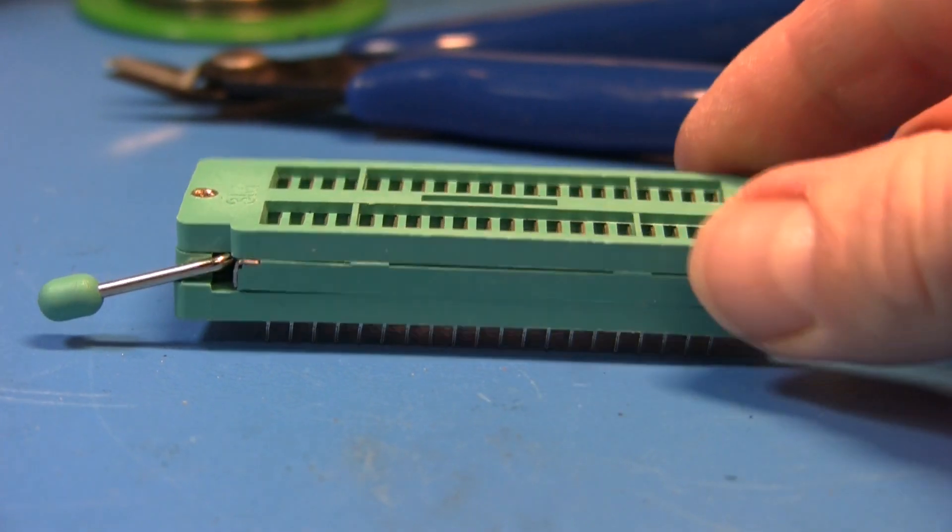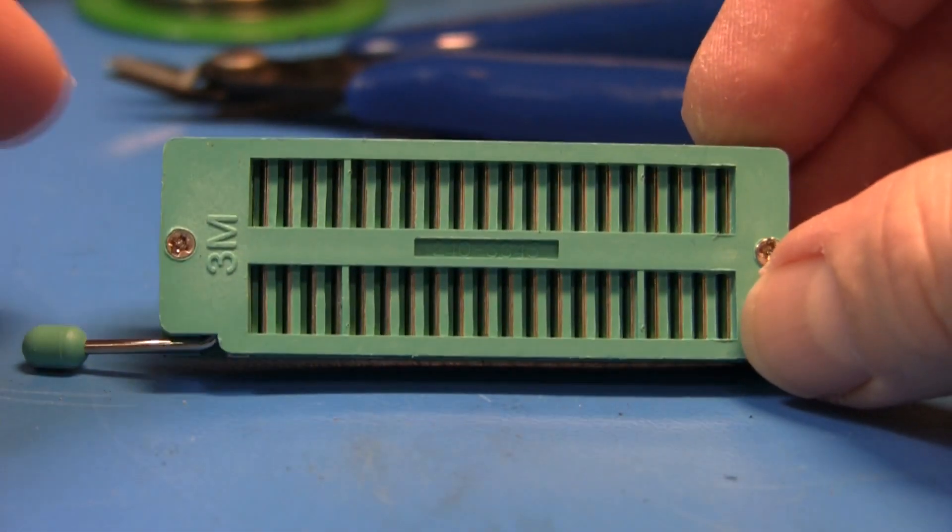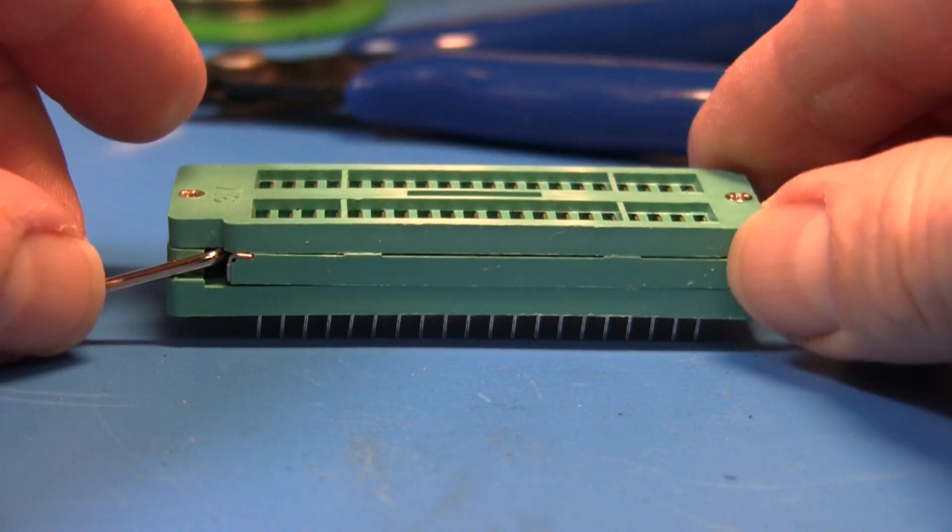Hey, this is AC's 8-Bit Zone. I wanted to share a couple of things I've learned about using ZIF sockets in old retro projects.